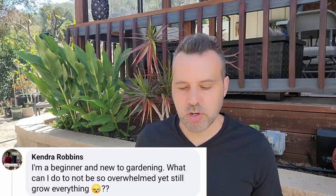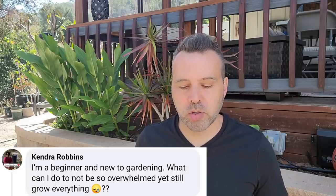Kendra asks: I'm a beginner and new to gardening — what can I do to not be so overwhelmed yet still grow everything? As a new gardener, I wouldn't recommend growing everything because you will get overwhelmed — I get overwhelmed and I'm not a new gardener. Pick your favorite top five to start with, grow those successfully the first season, then get a fall crop going as well and expand on that five. By next spring just expand further. Start small and as your experience and confidence grows you can expand all you want as long as your space allows.